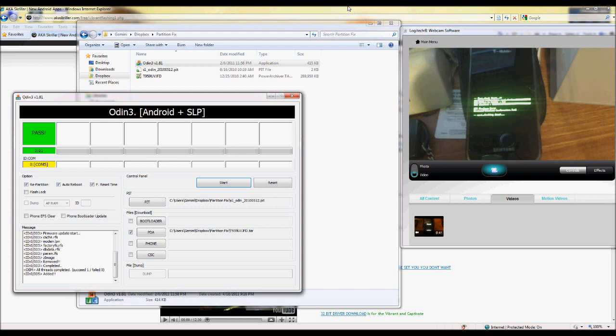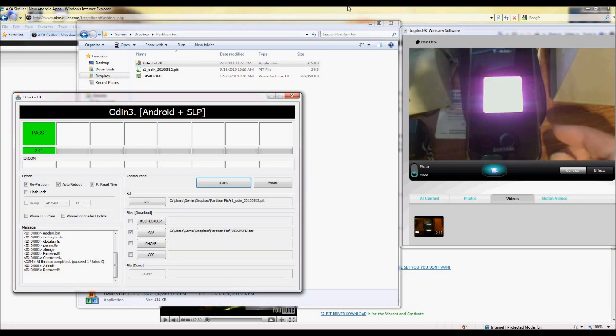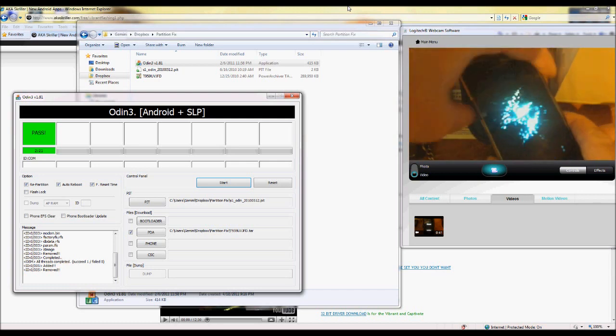By now it's finalizing the process and you should be seeing roughly the same things you see here on the phone. And there you go — you are now officially back to stock. It just takes another minute or so, and once you see the boot animation it's safe to pop the battery out. Now it's safe to take the battery out and all that jazz.